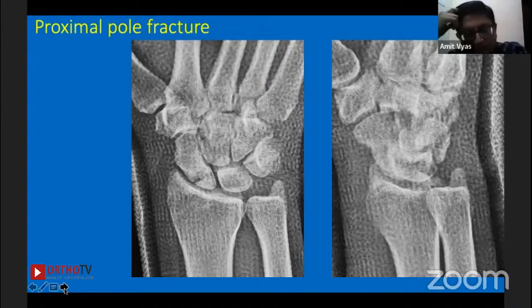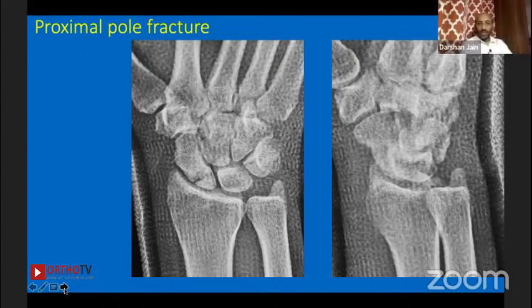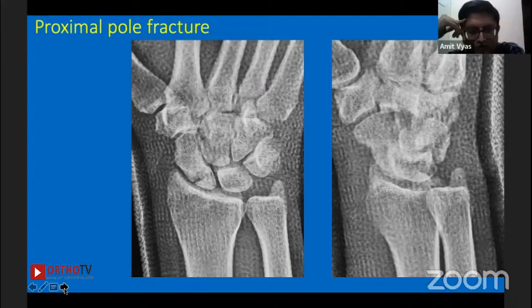This is a proximal pole scaphoid fracture in cast. I can see a white shadow in the proximal pole, which suggests something is happening — likely non-union. I would like to confirm it, so I would go for MRI.